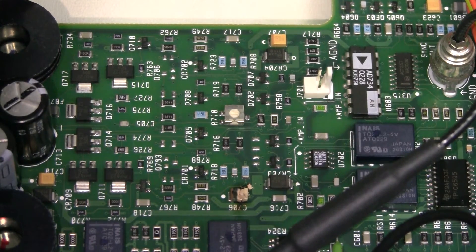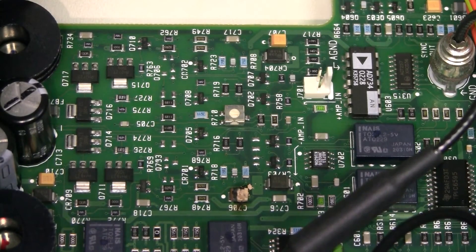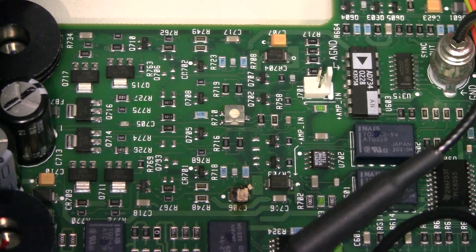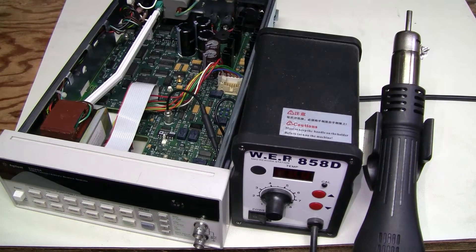They are 2.2 microfarads, 20 volts. What a lucky day — I happen to have a few of them handy, so let's replace it. I'm going to use this hot air station.